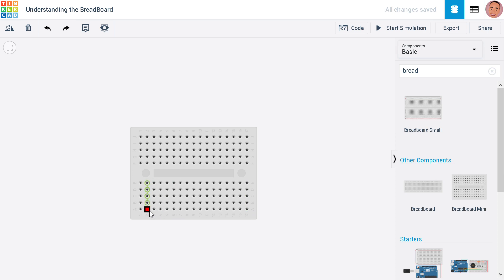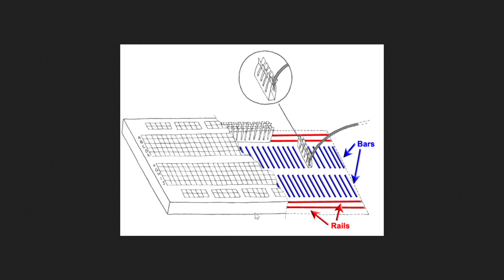Let's see how the breadboard looks inside. Inside the breadboard you can see these metal clips — this is how they are connected. On bigger breadboards, there are lines connected this way as well. This is the pin slot, and when you insert a component pin, this is how it grips it.